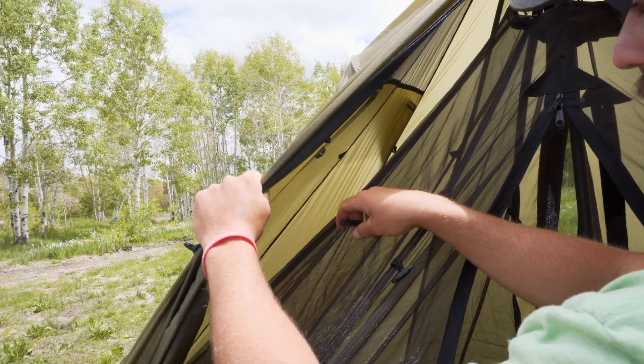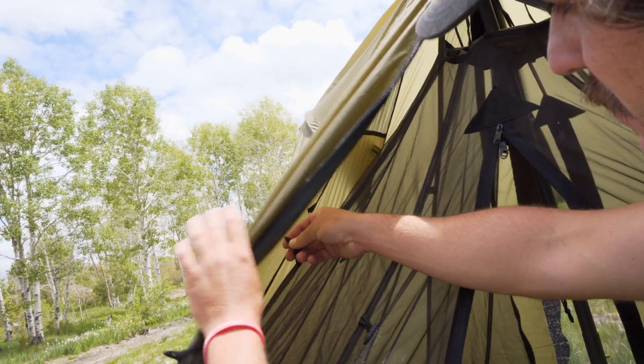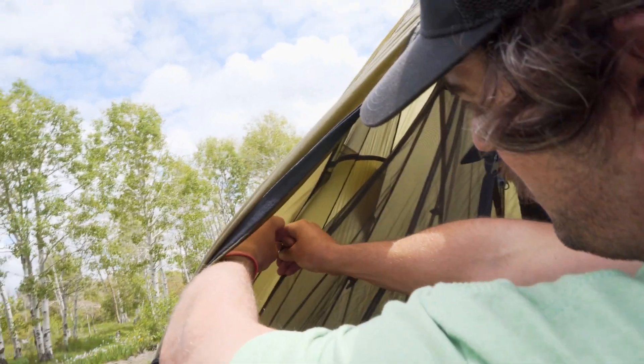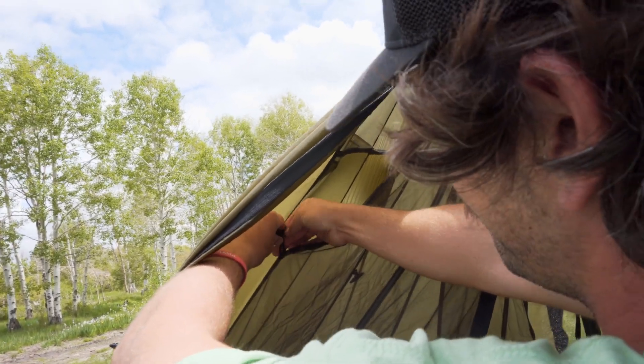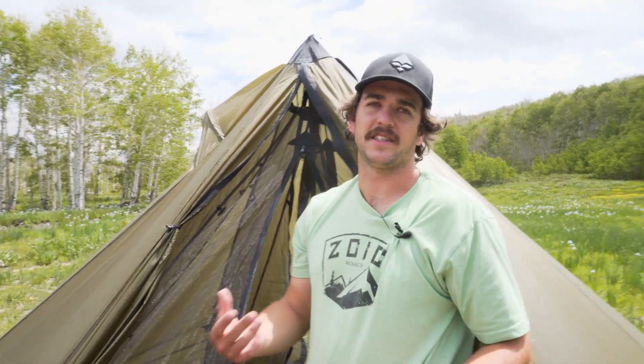If you're looking to keep your Redcliffe full nest in your Redcliffe more permanently, we also have these toggles up near the top of the nest that can connect where the liner would normally go. You can get these connected so that when you pack up your tent, the nest doesn't get all folded up.